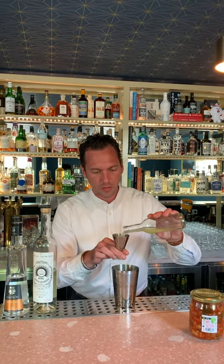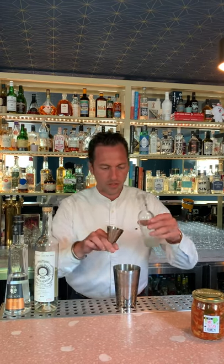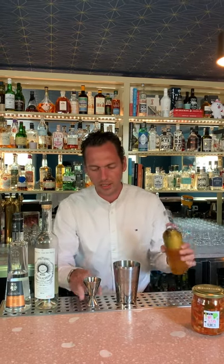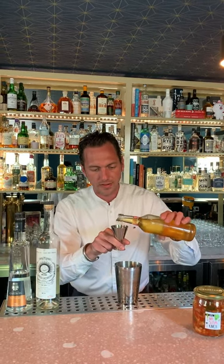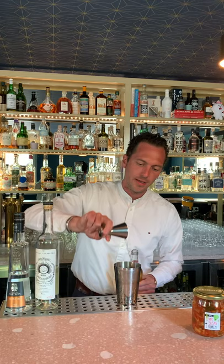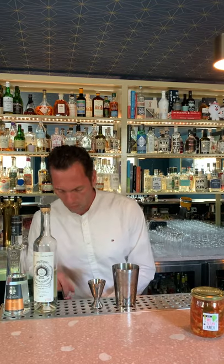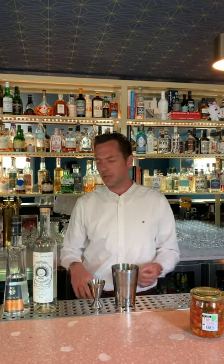Now, obviously, we're going to need some lime juice, so we're going to add a shot — an ounce, 30 ml. And as a personal touch, I would like to add just a tiny drip of agave syrup. Of course you can use regular simple sugar, however, if you can get your hands on agave syrup, it actually makes sense together with an agave-based spirit.